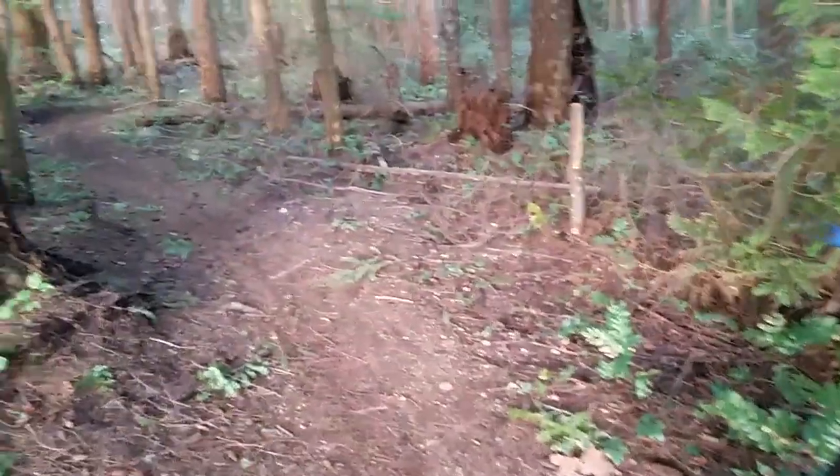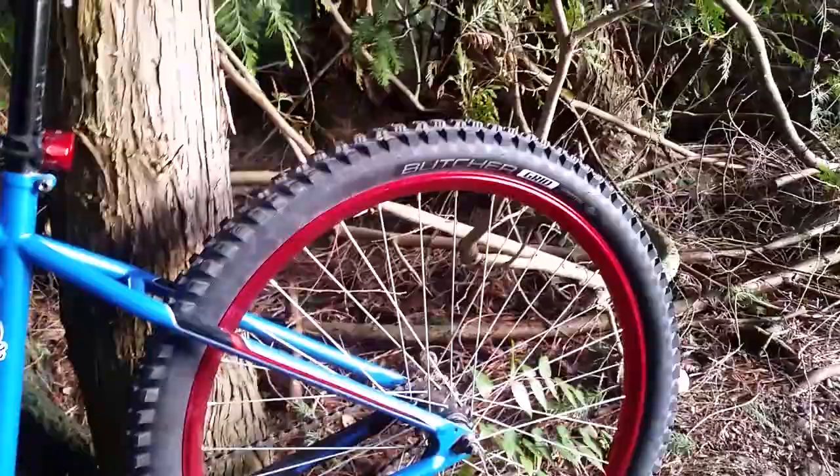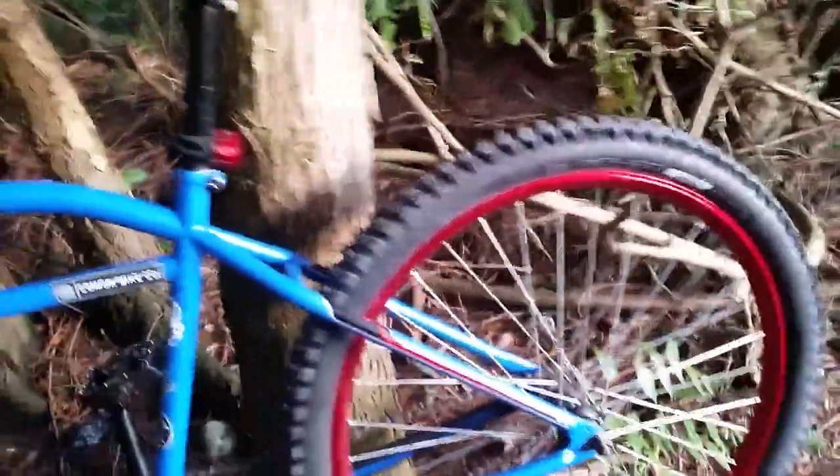I'm at the trailhead to my favorite trail out in Comox, Humpty Jumpty, and I'm going to show you guys my brand new 2.3 Butcher Grids that I went ahead and put on the clunker here.